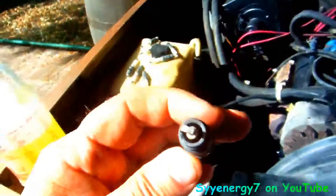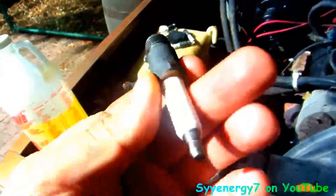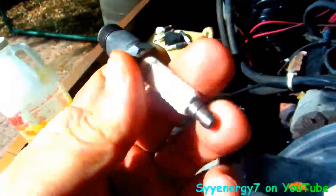That ultrasonic cleaner did a pretty damn good job, man. I'm probably gonna emery these a little bit too, make sure they're really clean, and get at the electrode with a pocket knife. Should start right the hell up real good.